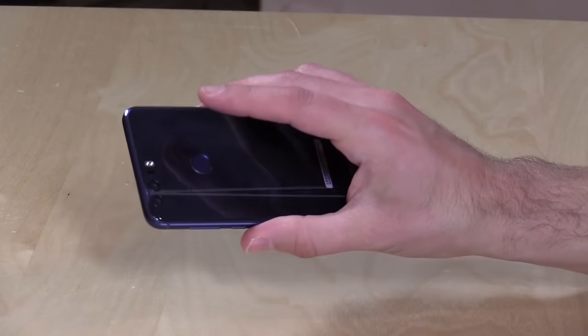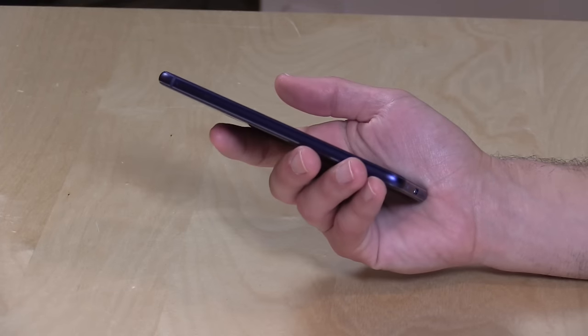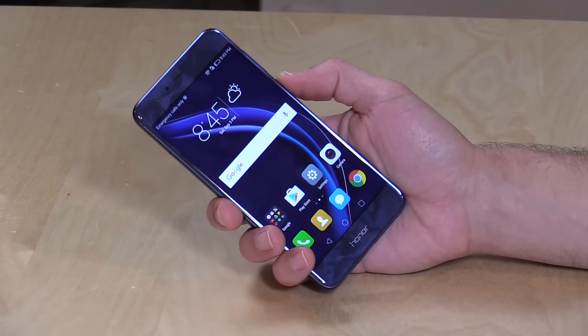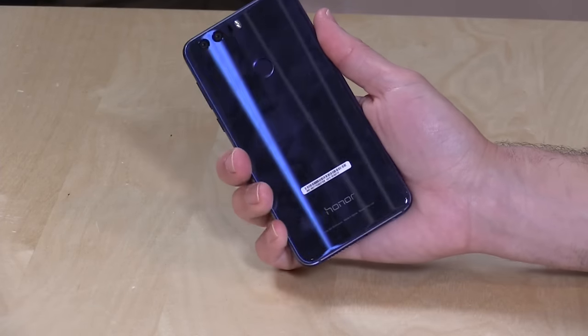Overall, a very nice phone — not the best for gamers, but other than that it's a really nicely built phone, even if it does remind me quite a bit of an iPhone. I really like the dual camera system, and I think we're going to see a lot more of that from other manufacturers moving forward. Decent battery life, and I really love the blue color on this one too. A decent price and a decent performing phone for the money.